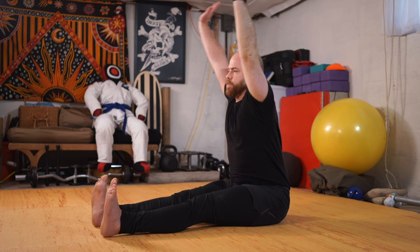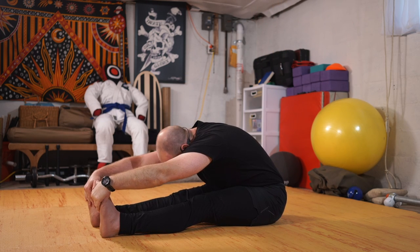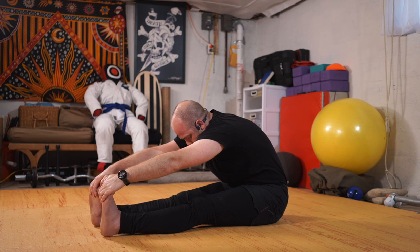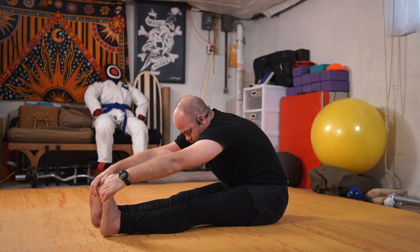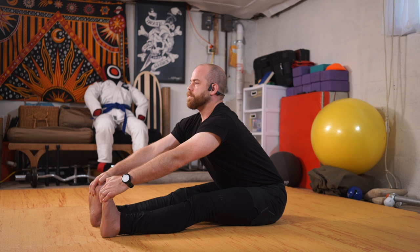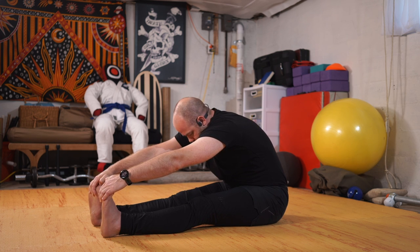Up to center and folding forward. To play with that cat back here, I'm going to press my spine back, using my hands to grip my feet or shins as an anchor point. I'm going to lift the chest forward, and then round as I exhale.